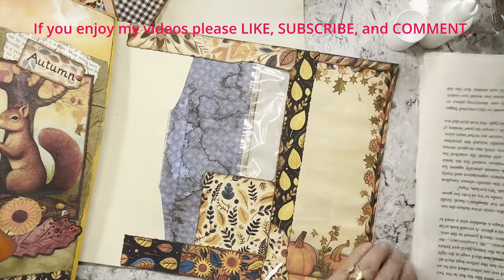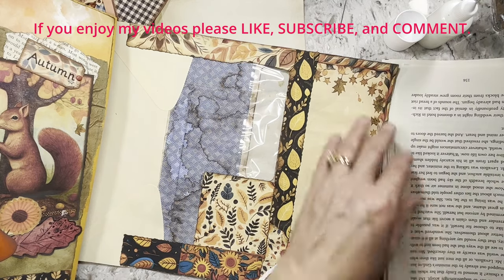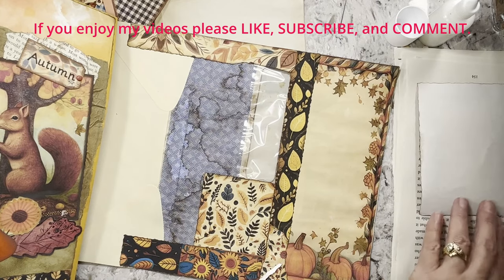I'm gluing up all of my good pages at the same time here, and my watercolor box is in the way.